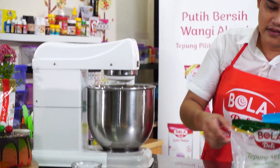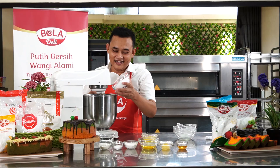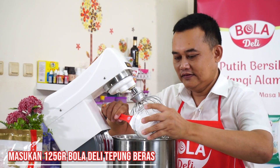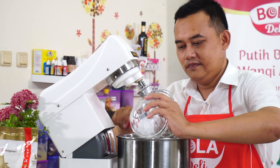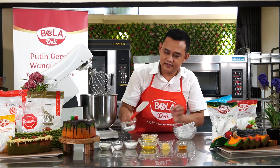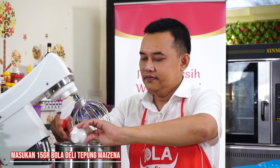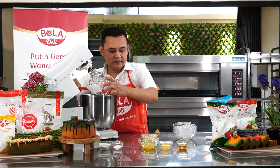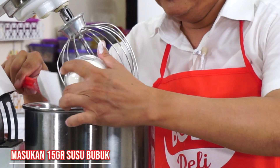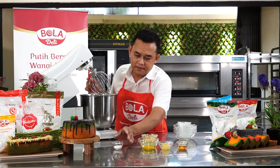Terus kita masukkan Bola Dairy tepung beras — putih, alami. Nanti akan disebutkan resepnya, jangan di-skip. Terus kita masukkan Bola Dairy tapioka, Bola Dairy maizena, ada susu bubuk. Kita masukkan baking powder.